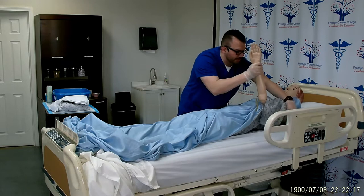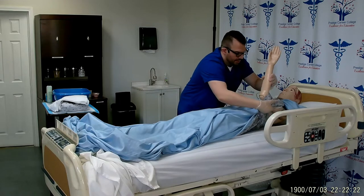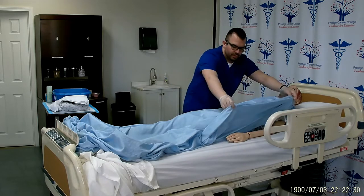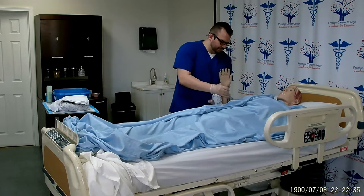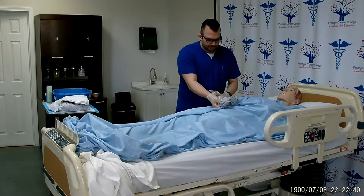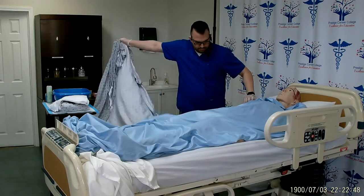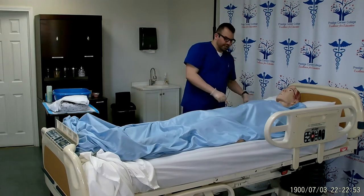90-degree angles are your friend. You have to make sure that the chest is covered at all times. Cover the patient back up, then remove the sleeve on the working side, making sure that the patient's chest is covered at all times.